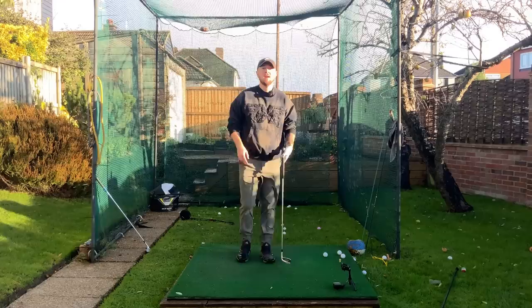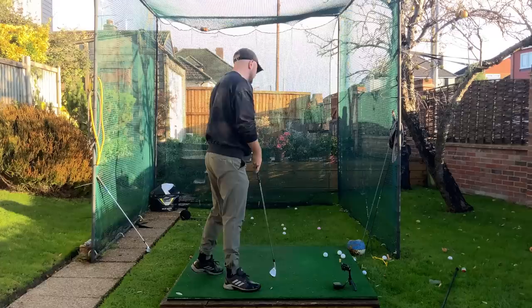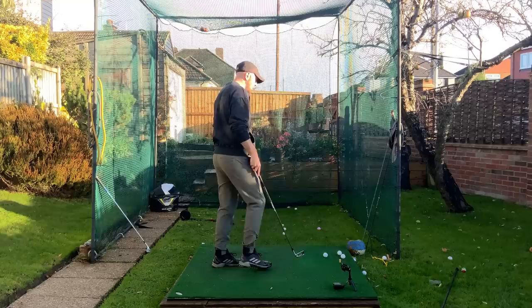I did it with a PRGR little launch monitor here, which gives you the basic stuff — just gives you your club head speed, ball speed, carry, and smash factor, all that type of stuff. This is crucial for doing this drill; we need a way to measure what we're doing. You don't need a big fancy launch monitor — a little one will be absolutely fine, just like I've got here.